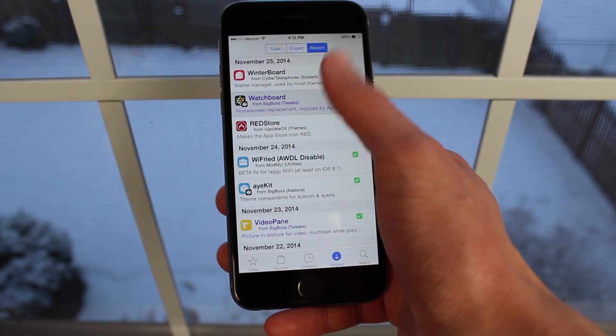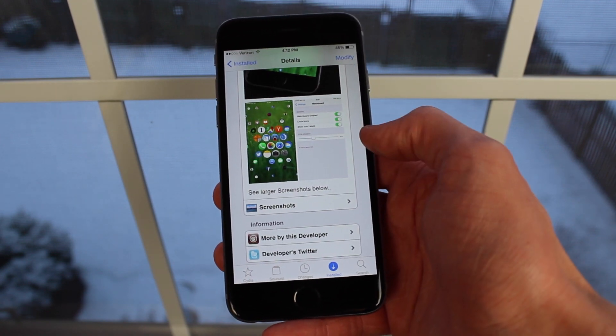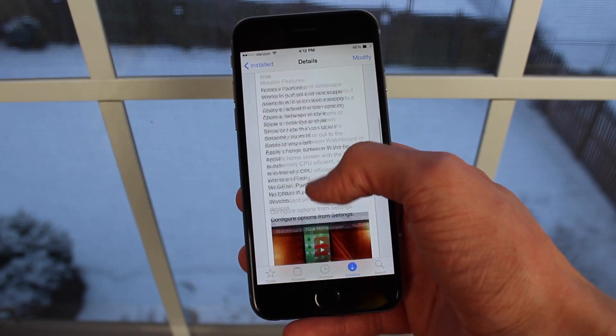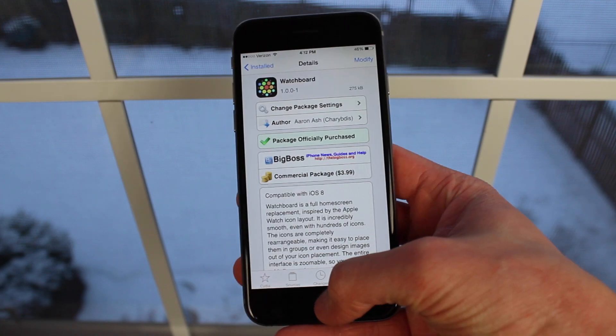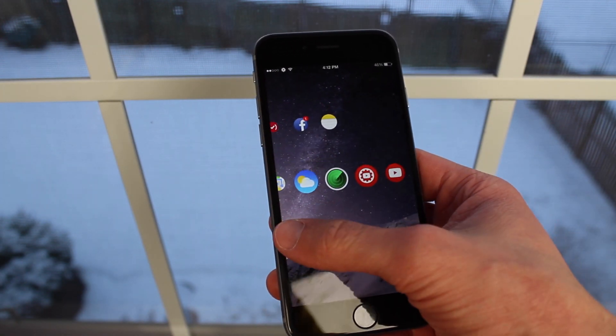If you enjoyed watching the video, feel free to click that like button right down below. And as always, if you want to see more Cydia tweak reviews similar to this, make sure you subscribe as well — I would seriously appreciate it. This has been Sam with iUpdateOS, and I'll catch you guys in the next one.